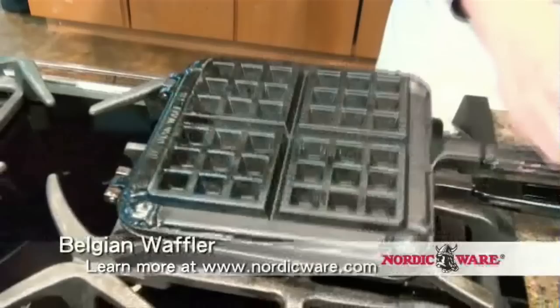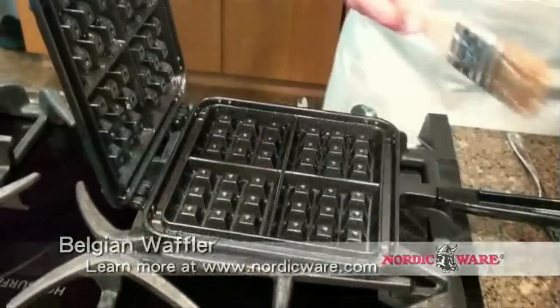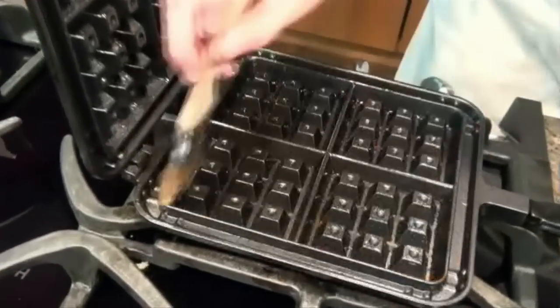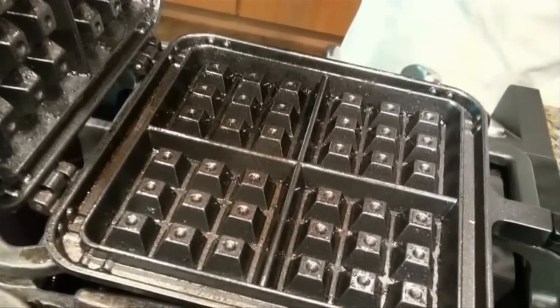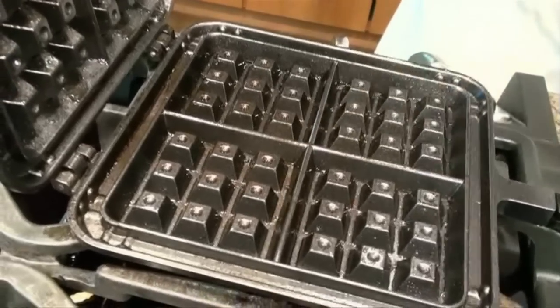I'm going to flip the pan over and do the other side as well. You'll notice that this pan is nice and hot and ready for waffle batter. When you're doing this, you want to make sure that you're using a pastry brush that has real bristles on it so it's not melting, or a silicone pastry brush which also won't melt on a hot pan.